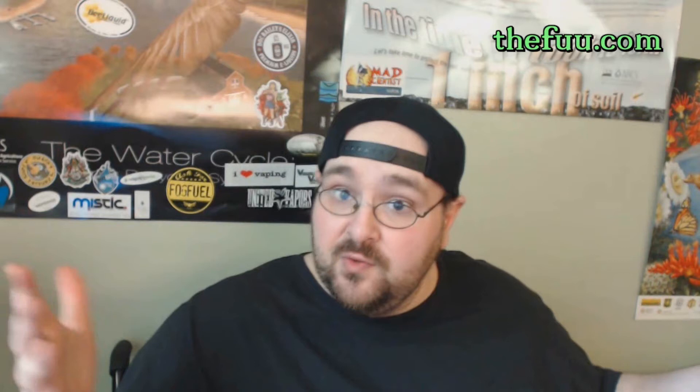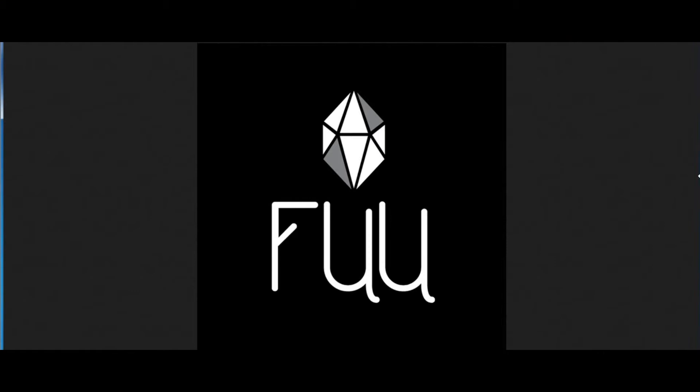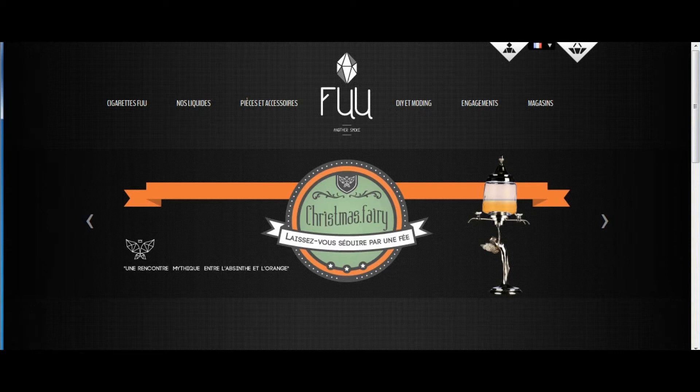So let's have a quick look, then we'll get on our way. Welcome to the online tutorial for TheFu. Let's take a look at their website. You can find TheFu at TheFu.com, and that's F-U-U, as you can see right here.